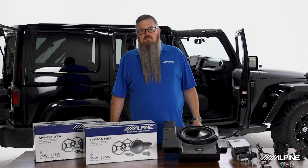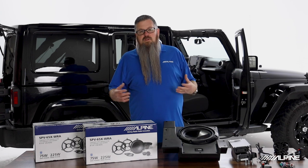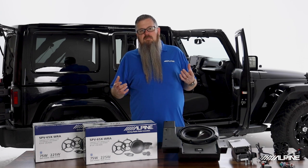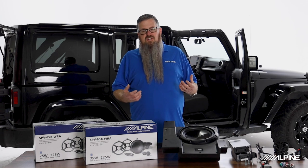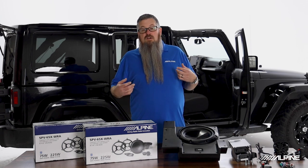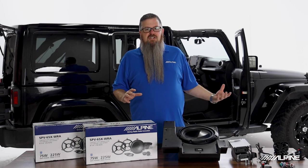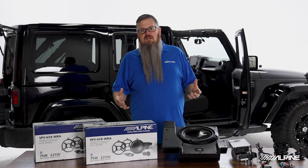While this kit is a direct fit replacement for 2011 to 2018 Jeeps with the base sound system, it will also work with premium sound vehicles; however, it does require additional steps that will likely require professional installation. It will also work in 2007 to 2010 Jeeps with some adaptation to the amplifier mounting, which may also require professional install.